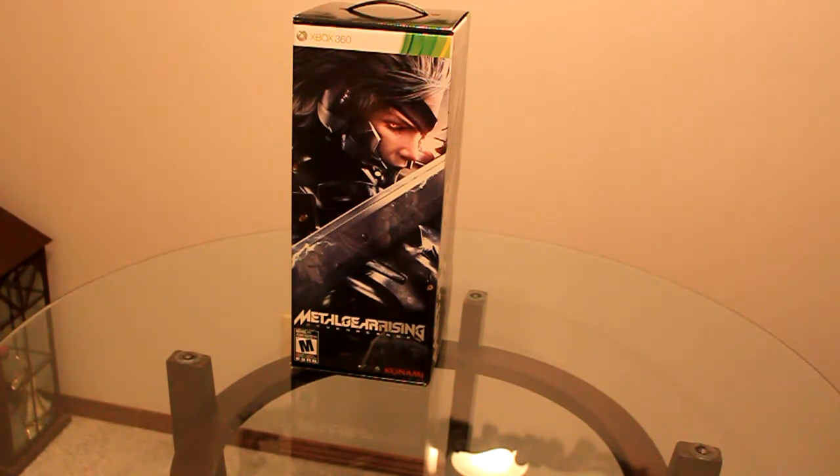99% of the stuff I'm unboxing — very few things I've unboxed so far — I'm just seeing them for the first time.